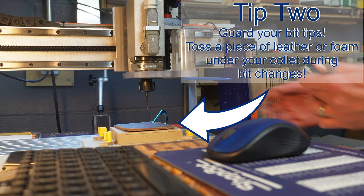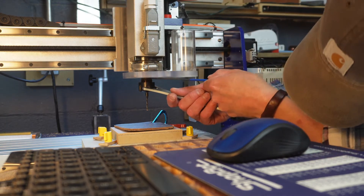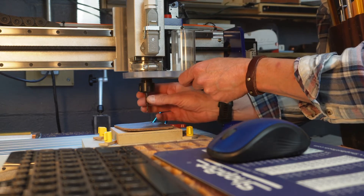Tip two is to put a piece of leather or other soft material under your bit while you change it, and that way you can protect those expensive and sharp bits. It's a great way to ensure that your bit stays sharp.